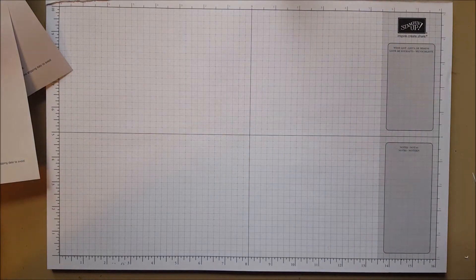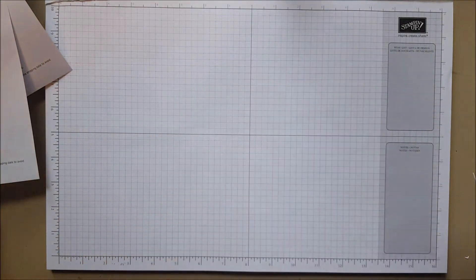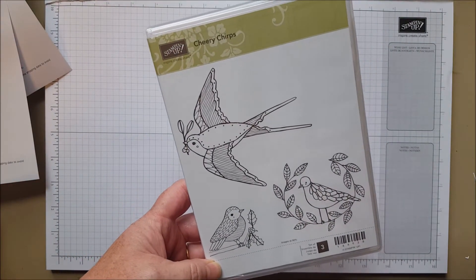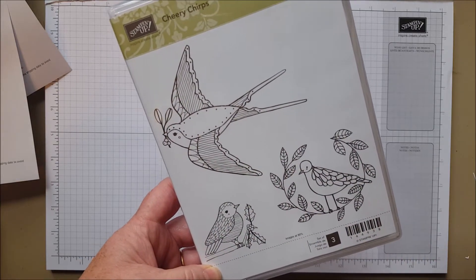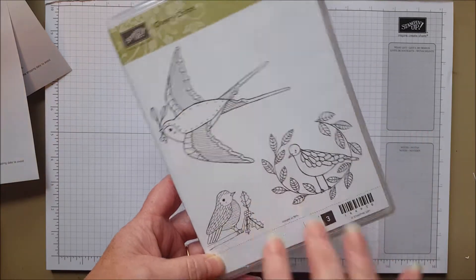I'm going to have a lot of organizing to do! And a new snowflake embossing folder — love that. I'm a bird person, so Cheery Chirps made it into my box. I love these birds and I love watercolor — I'm going to do this for my mother who is also a bird freak. Beautiful stamp set.